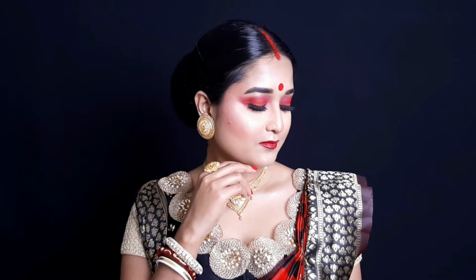Hi guys, I am Sharnali. Welcome to my YouTube channel, Makeup Bliss. Today's look is a very beautiful and elegant look, and this is a no-foundation look. This look is perfect for the wedding season and for the wedding festival. So without further delay, let's get started.